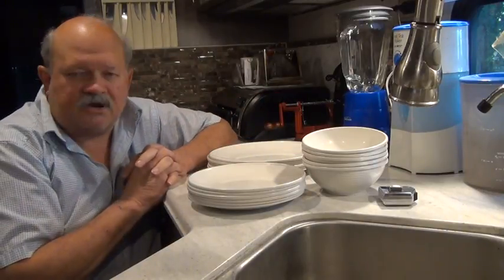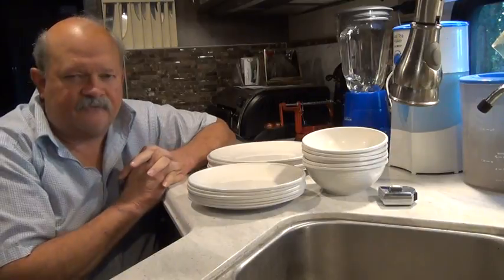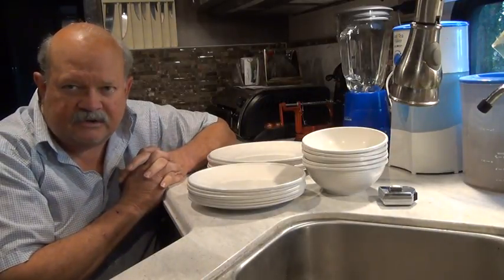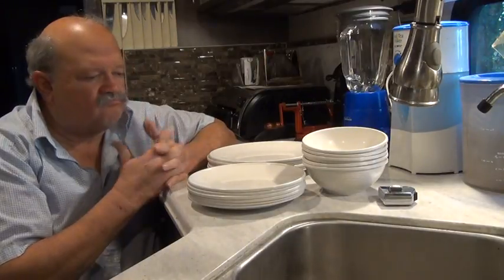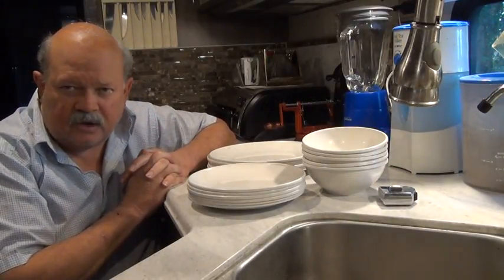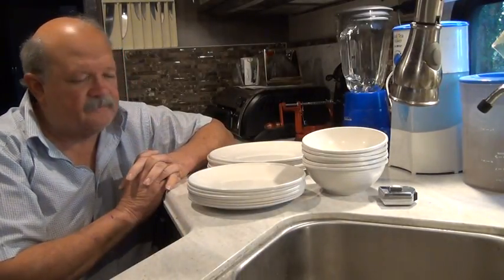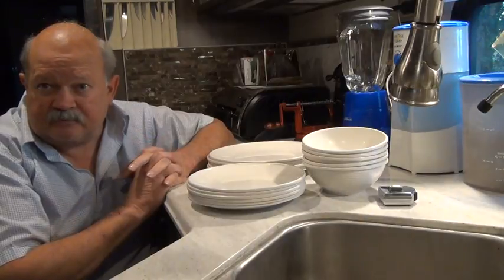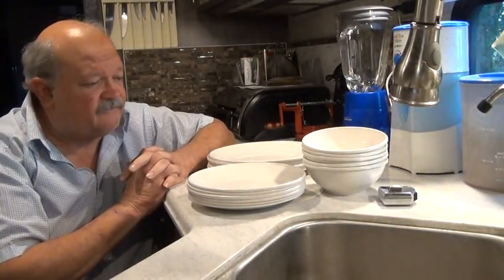So when you're doing your shopping for dishes for your RV, look for those four different qualities of products. I suggest you go to NordicWare.com to buy a set of these. They're not cheap, but they're not too expensive either — they're kind of moderately priced, and they're definitely worth it.